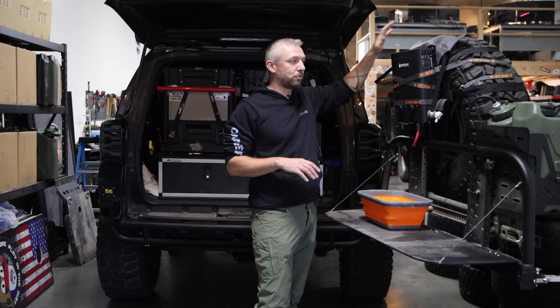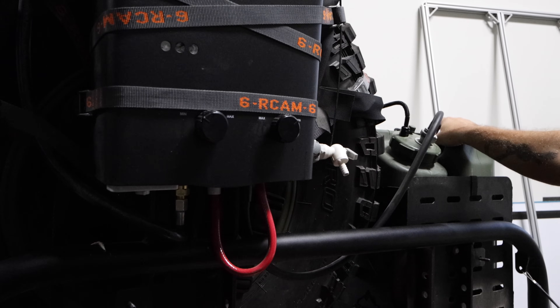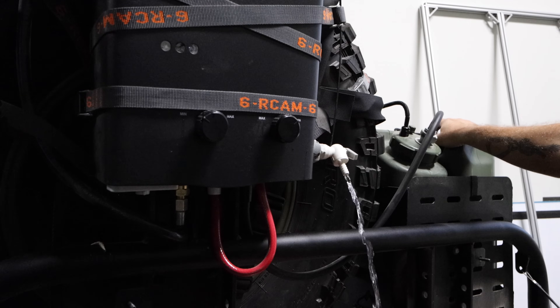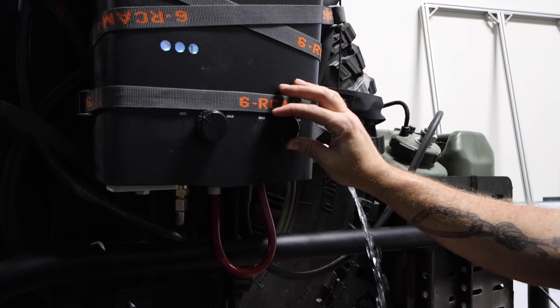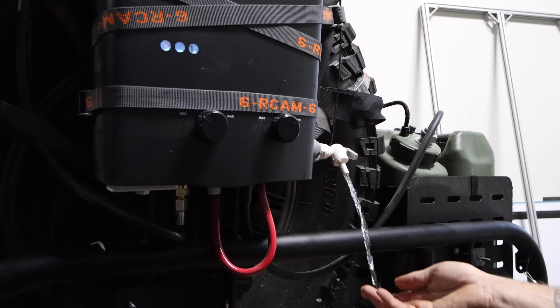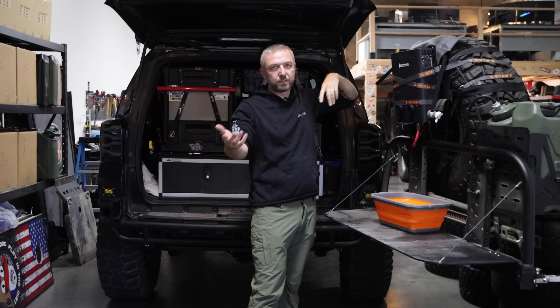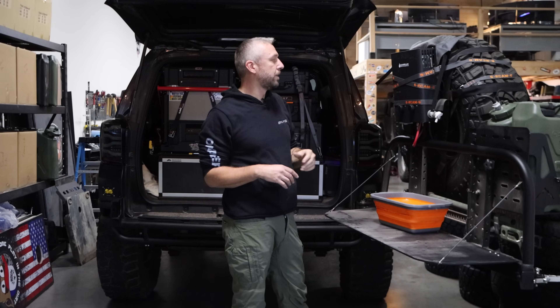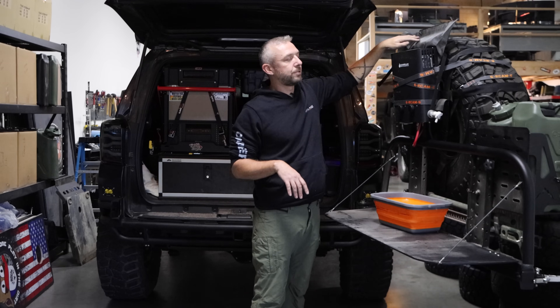I open this up and that's it — I press a button and I've got instant hot water, no other setup time. I have a one-pound propane tank that's always attached going from the Camplux into my trash bag, and I just have to open this up and I have instant hot water at all times.